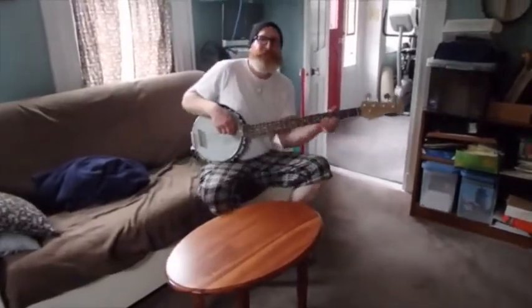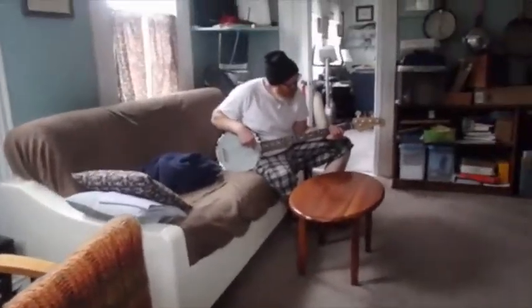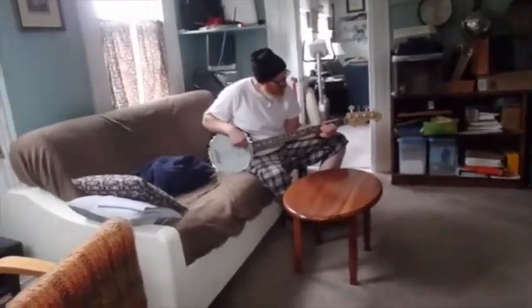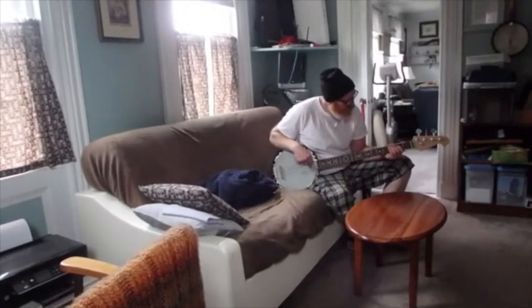For all you YouTube friends and fans, this is Jason sitting here with his new banjo bass, loving it.